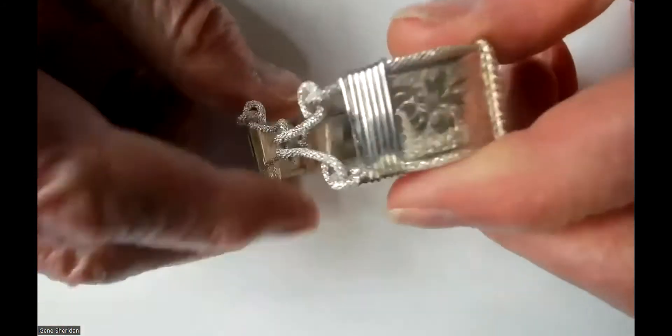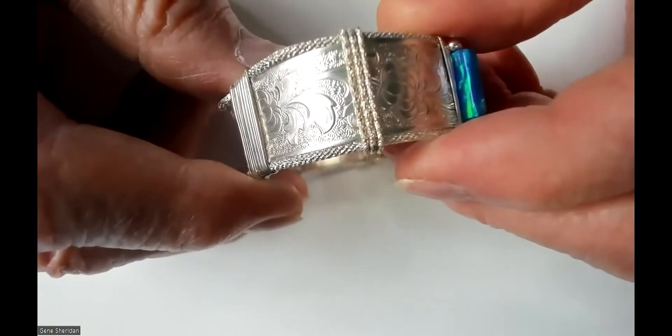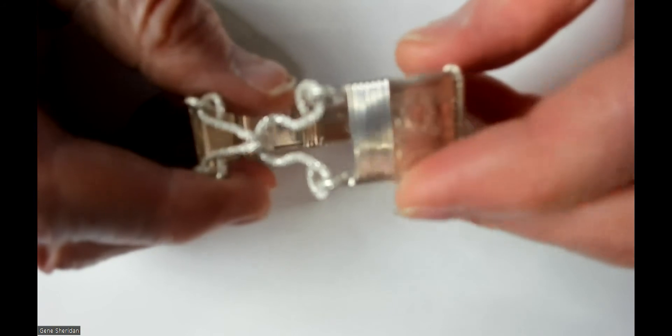Then on the sides, right here, I'll put a smaller sparkle wire on both ends like that. Then, of course, the wrapped wire is just plain old half round, half hard wire.